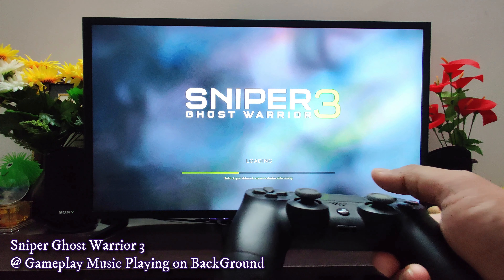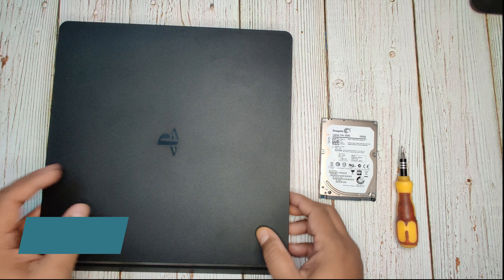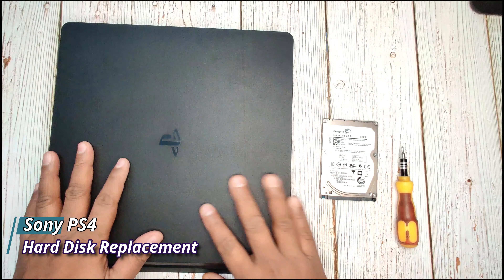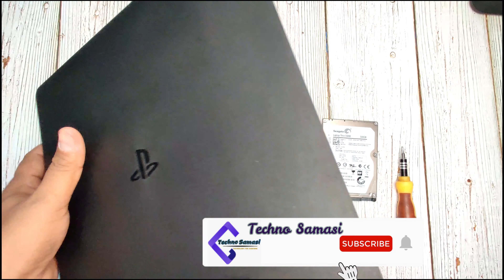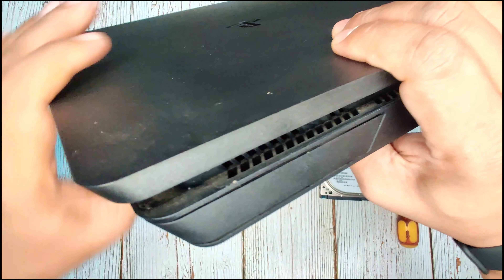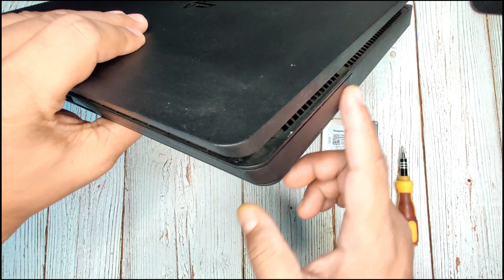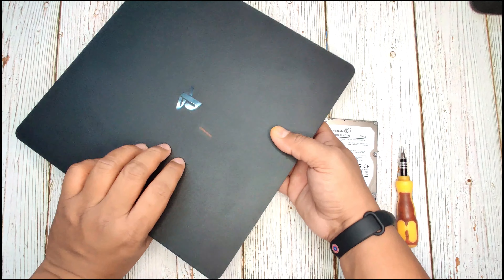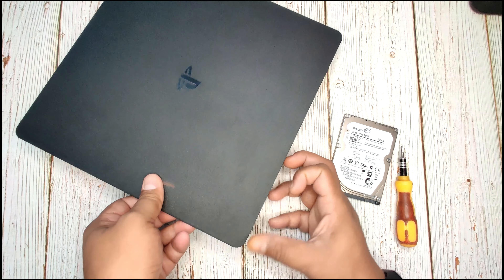So today I am going to replace my hard disk. Let's change the PS4 hard disk now. Here is my PS4 and this is my hard disk. We need to see this casing where the hard disk will be placed. We need to remove this casing — gently remove this plastic casing.